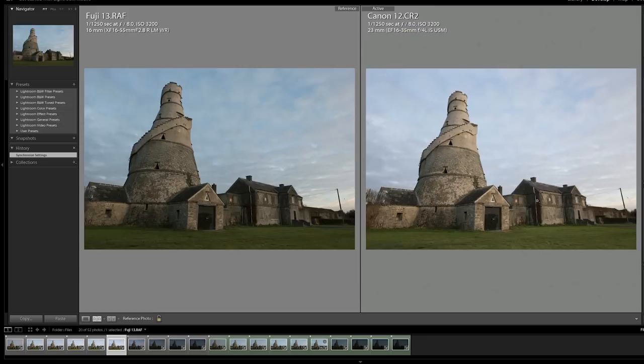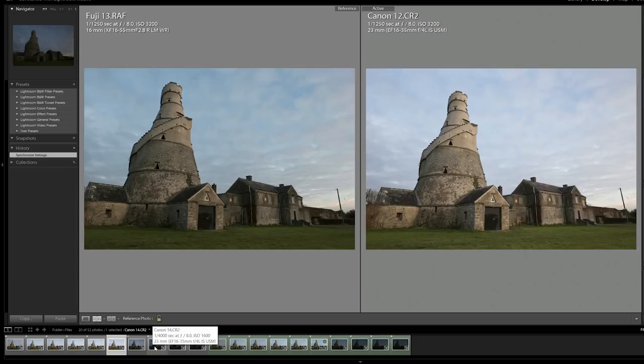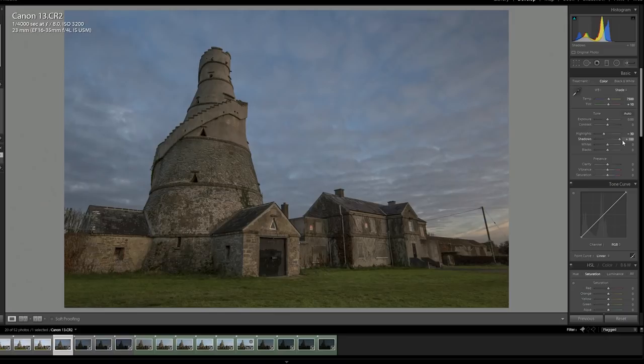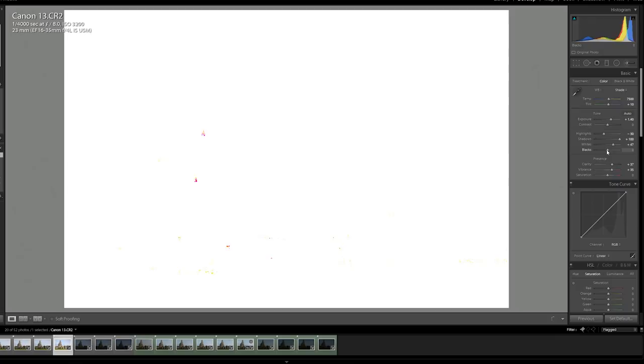The next test: I started shooting two stops under for the dynamic range test. We'll go to the worst one first — the highest ISO — and work our way back. Bringing in the basic settings: bump shadows up to plus 100, bring the exposure back up, add some clarity, vibrance. This is just standard stuff I'd usually do editing quickly. We'll grab that edit and synchronize it across to the Fuji to really compare.